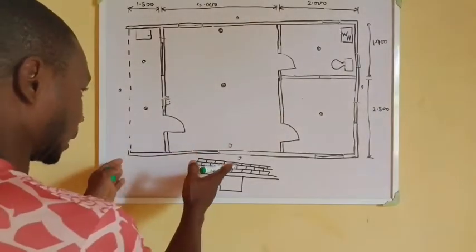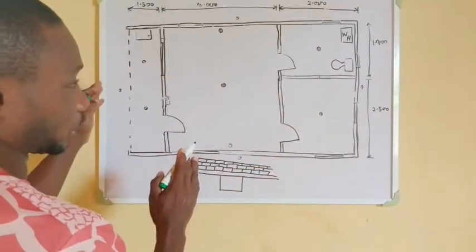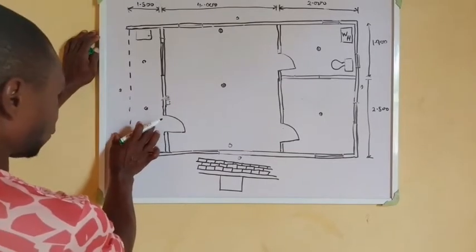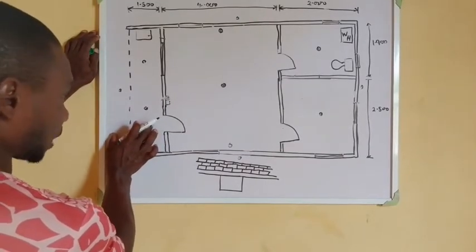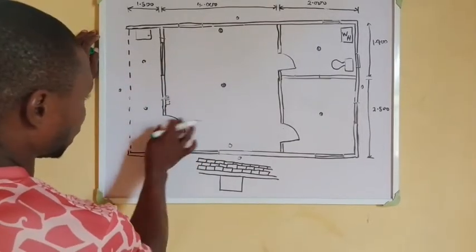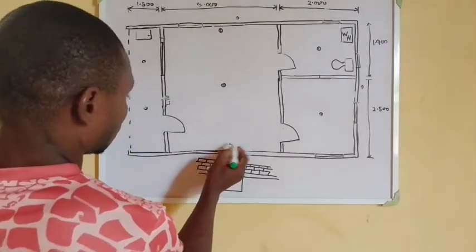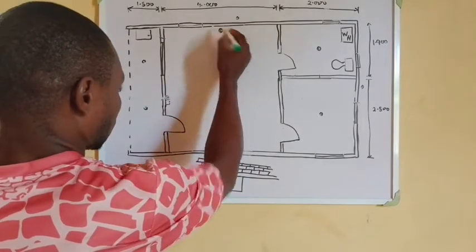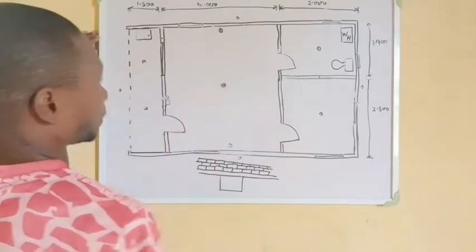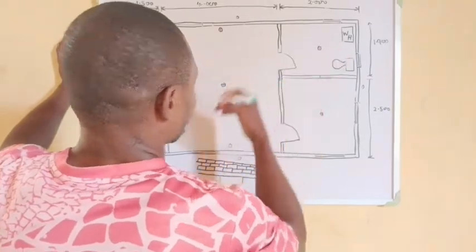Let me explain: this is a self-contain unit we are going to use for this demonstration. This is the entrance of the self-contain, the sit-out, and it has two lighting points — one and two. This is the room, this is the door — the entrance to the room. This is one wall bracket, this is another wall bracket, and let's assume there will be a fan in this room.